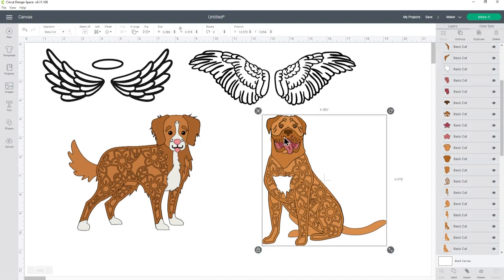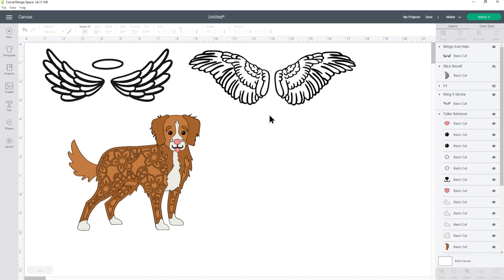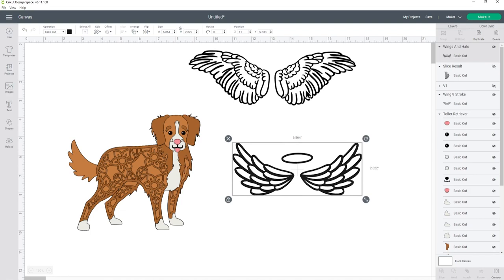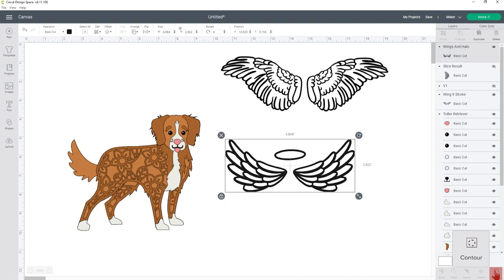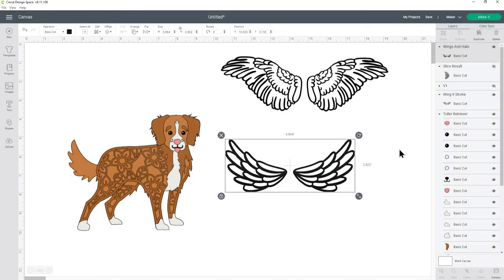I'm going to do the Tola Retriever first, so I'll click on the Dog de Bordeaux and hide it by clicking the eye icon in the layers panel. I'm going with the cute little cartoony-style wings first, which I think matches the Tola Retriever's cute face quite well. The first thing we need to do is get rid of the halo — click into the image and press the Contour button at the bottom right. In the pop-up, click both ovals so they go light gray, meaning they'll be hidden. When you close out, the halo is gone.